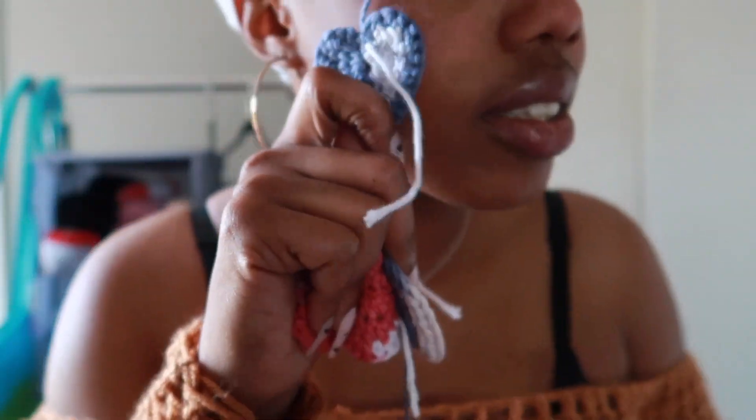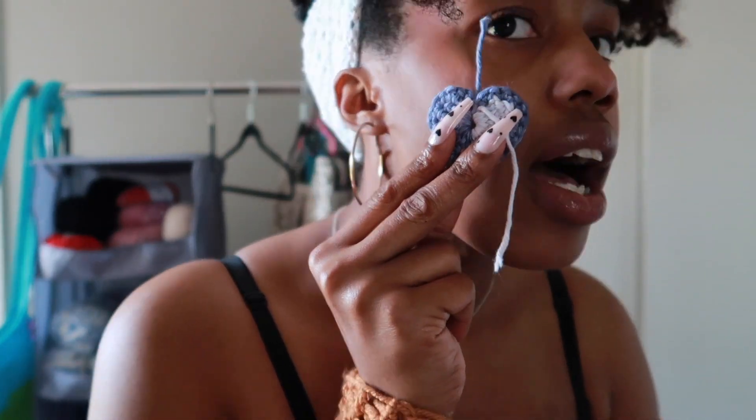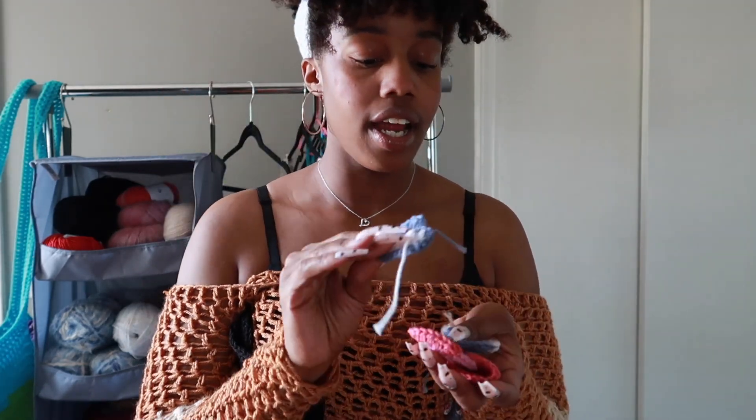I have on a little bit of makeup right now so I don't want to rub it on my face, but you get the gist — they're about this size, you can take your makeup off. I use pads to put my toner on too. I'd probably use the white ones for toner and the colorful ones for makeup removal.